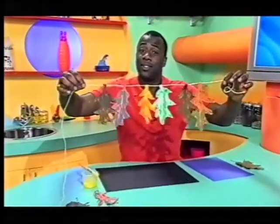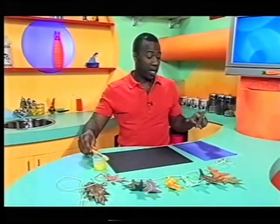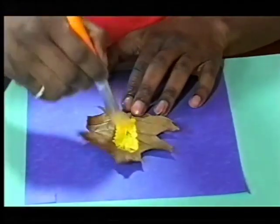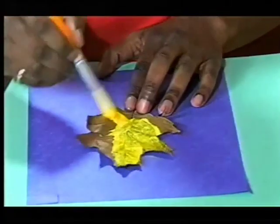Look at my leaf decoration. It's pretty, isn't it? Well, I'm going to show you how to make one of your own. First of all, you need a leaf, of course. And on the side of the leaf which has got all the veins sticking out — the piece that's more bumpy than the other side — you paint with a brush all over.